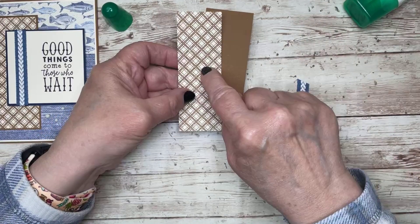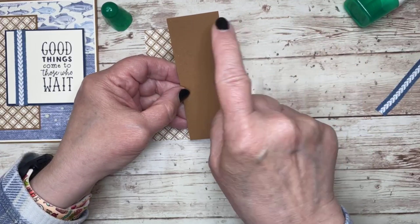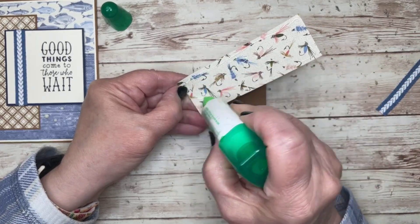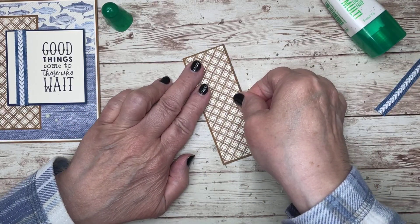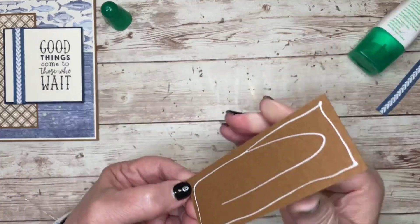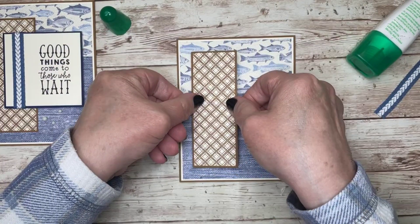There's another piece of designer series paper that is 4 and a quarter by 1 and a half. I'm mounting it on a piece of pecan pie that's an eighth of an inch bigger, so that's 1 and five eighths by 4 and three eighths. If you don't like working in eighths, do a quarter inch bigger instead — do whatever you like. I'm adhering this piece to the left of the card front.